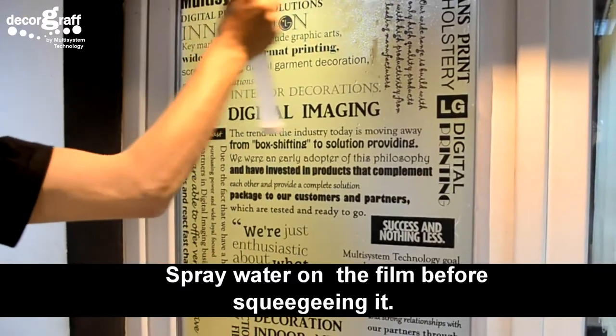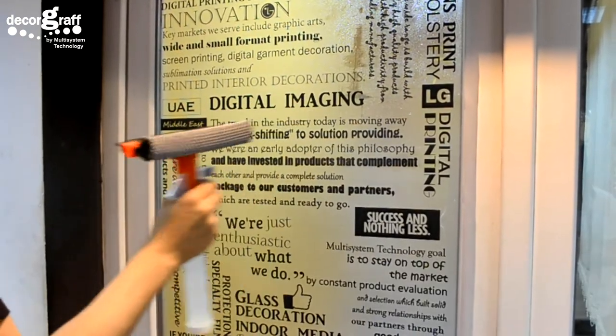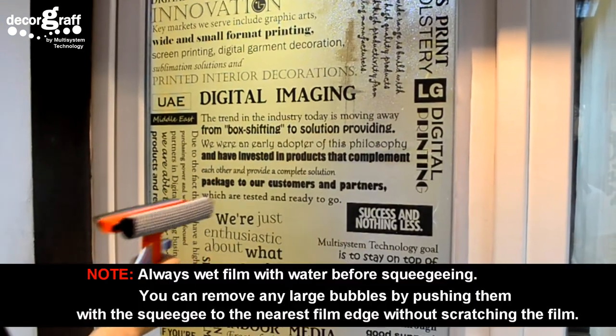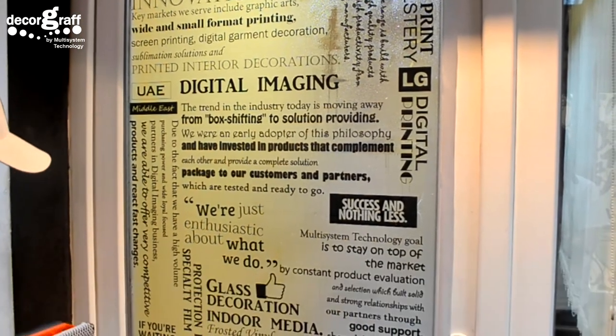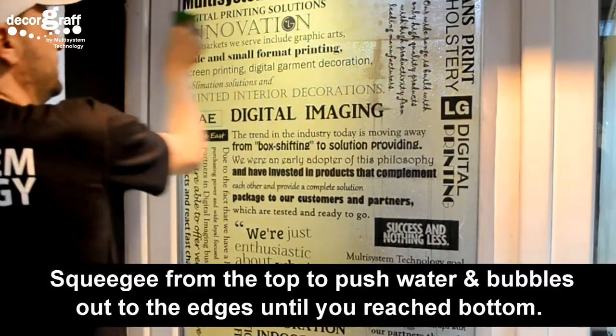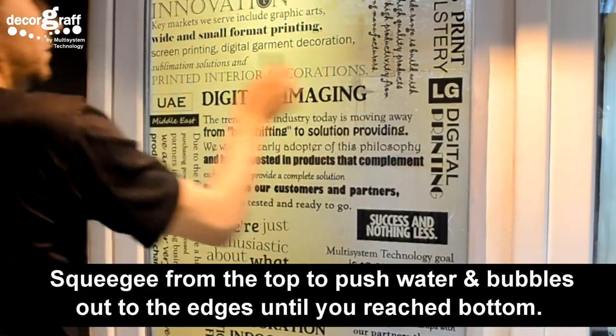Spray water on the film before squeegeeing it. Spray water and push bubbles out to the edges until you reach the bottom.